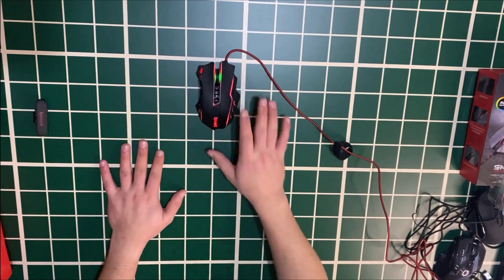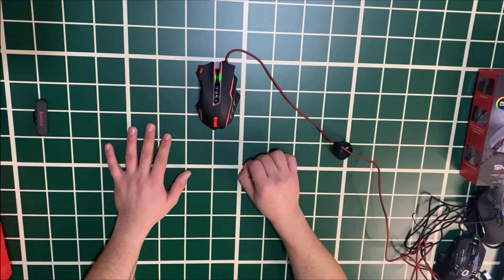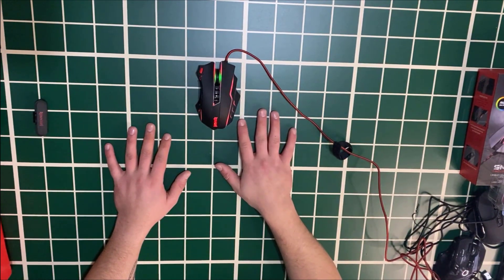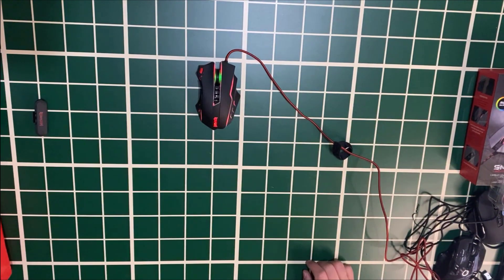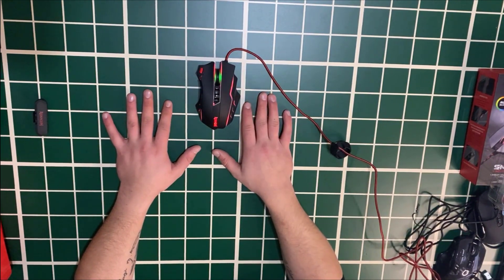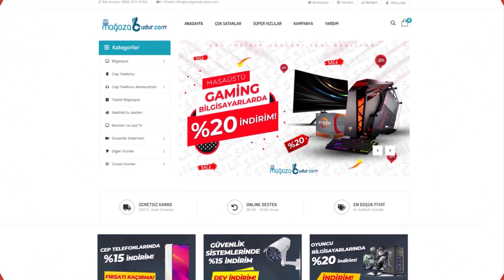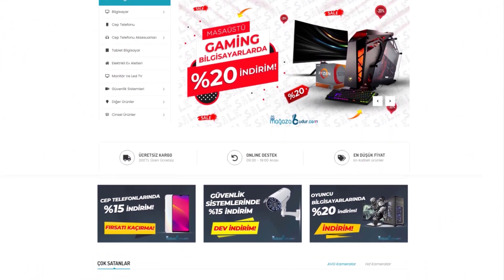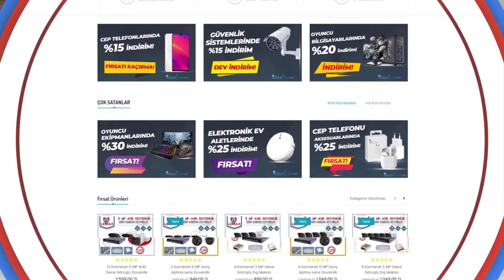As I mentioned, friends who subscribe to the channel, like the video, and follow the Instagram account linked below and write the Instagram handle in the comments will receive 10 gaming mice of different models. You can enter the giveaway too. That's all for this video — take care of yourselves. See you in other videos. From computers to mobile phones, smart robot vacuums to cosmetics, security systems to electric home appliances — everything you need with same-day shipping from mağazabudur.com.